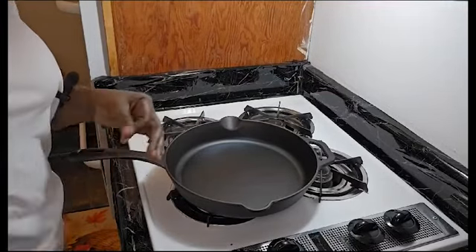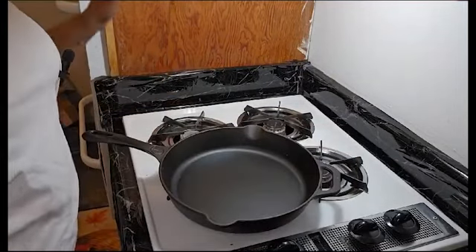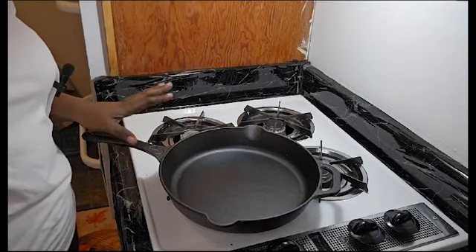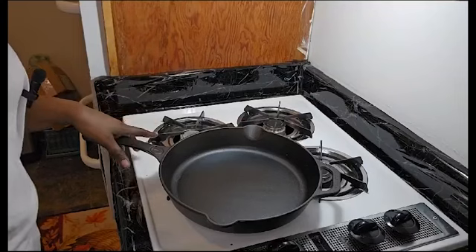So now that we have our skillet all greased up, what I'm going to do is pre-heat my oven to 450, put it in the oven for one hour, and then I will get back to you.